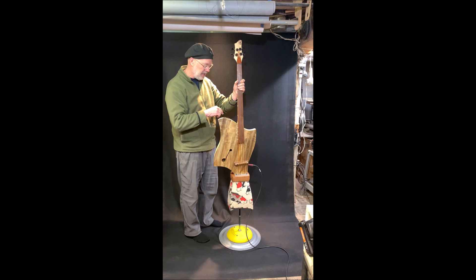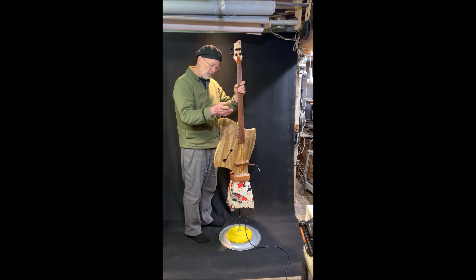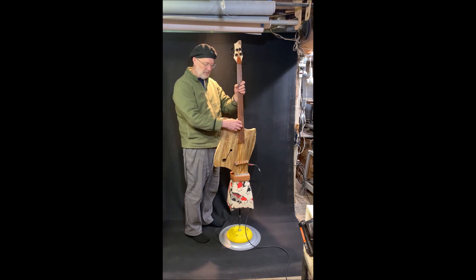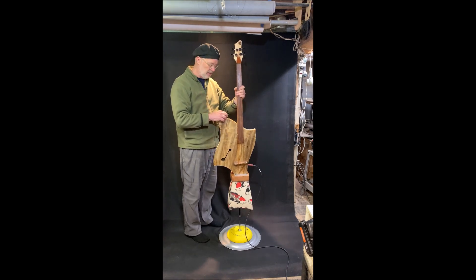It also has a tuner on here, so when you turn the tuner on, it goes quiet and you can tune in your privacy, with bass, treble controls and overall volume. And this thing can get really loud — it has a lot of power.